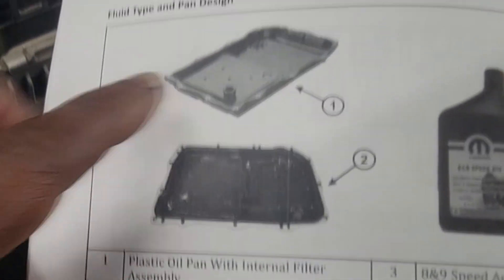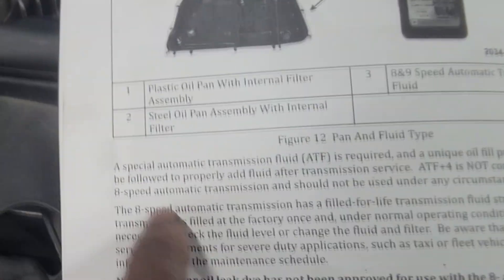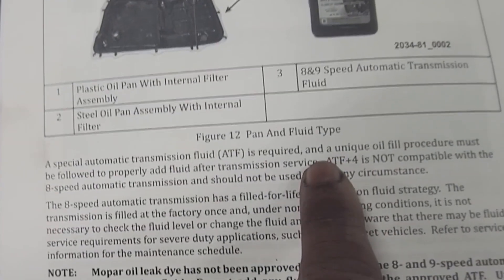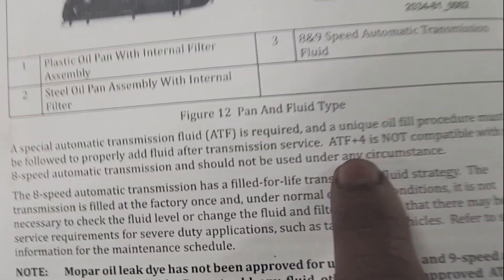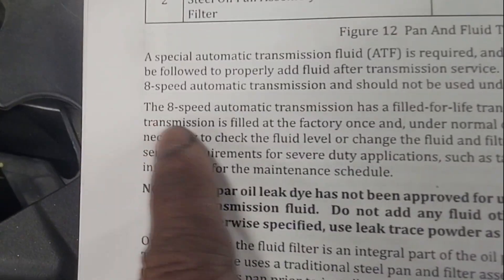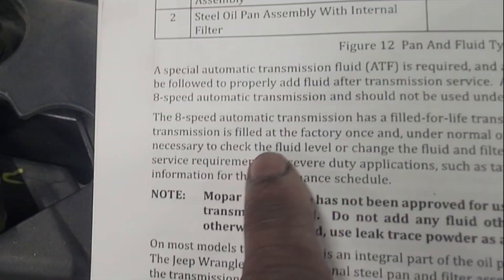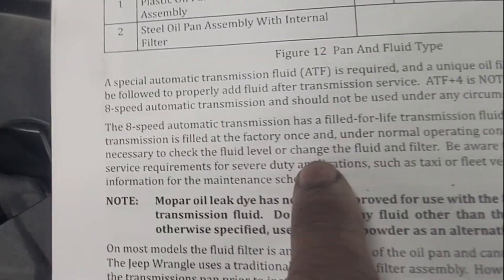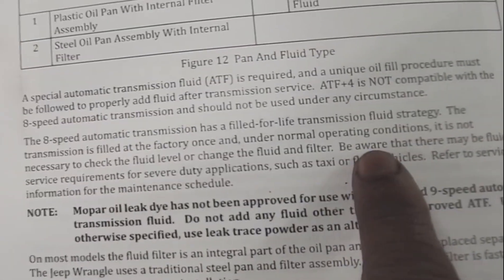There is literature out on the difference of pans — one is steel and one is plastic. Special automatic transmission fluid is required, so make sure you use the correct fluid if you plan on servicing it, and a unique oil fill procedure must be followed. ATF4 is not compatible with the 8-speed transmission. The 8-speed automatic transmission has a 'fill for life' transmission fluid strategy — filled at the factory once, and under normal operating conditions it is not necessary to check the fluid level or change the fluid and filter.